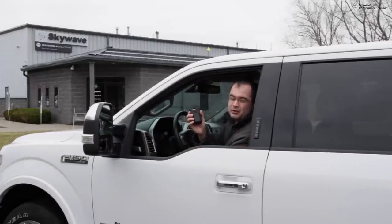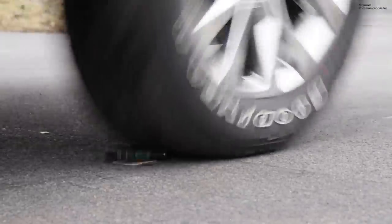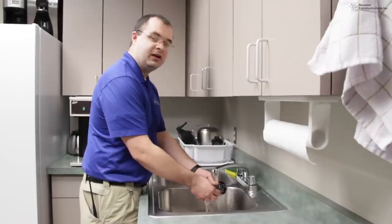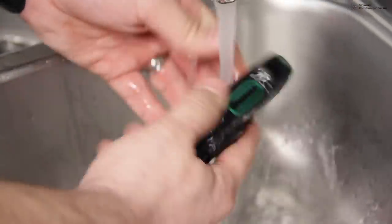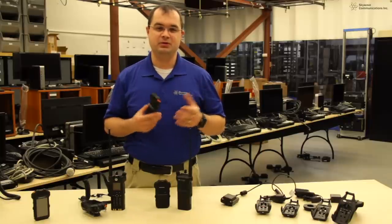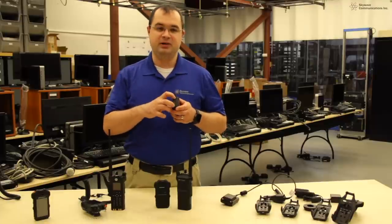Not only is the SI500 loaded with features, it's designed to take a beating. It's also IP67 rated to withstand a harsh environment. The device has a battery life of up to 12 hours, so it'll last your average shift. In the event the battery dies, it's easy to replace in the field.